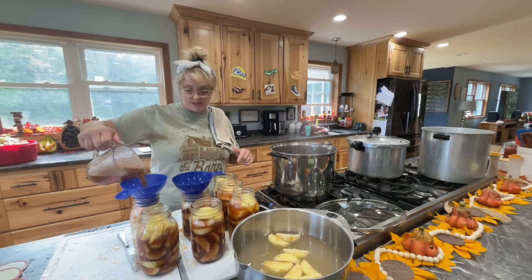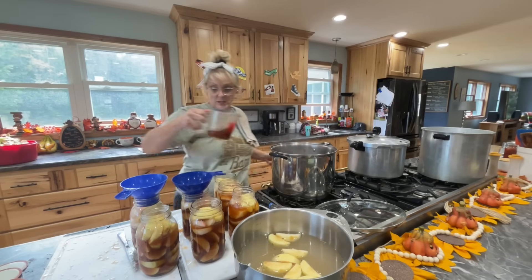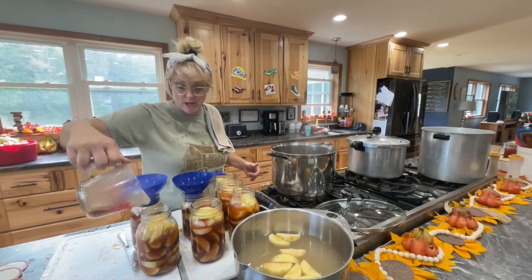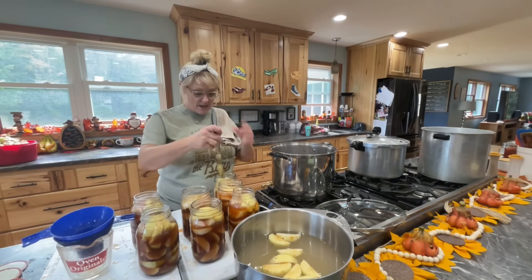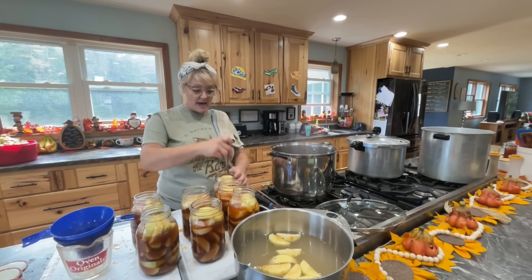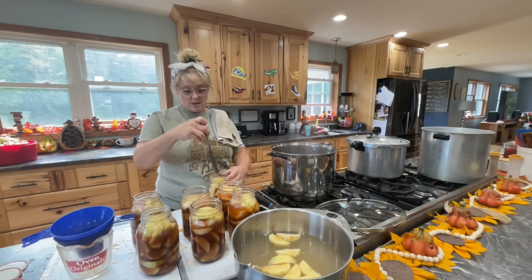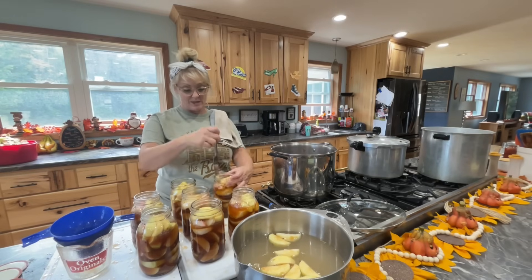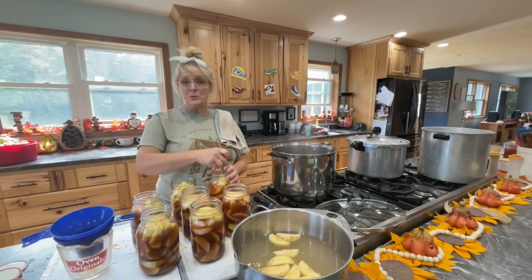This is going to be my last batch for today because I promised my kids I'd be done by three. So far I used one of my two gunny sacks — about 50 pounds of apples each. One bag got me 14 jars, and I have 14 more about to go in. Make sure you use your air bubbler — not a knife. The investment in jars is worth it: once you buy them, you keep reusing them.